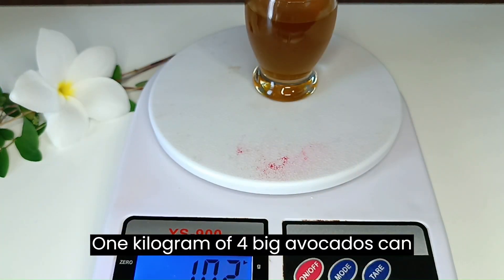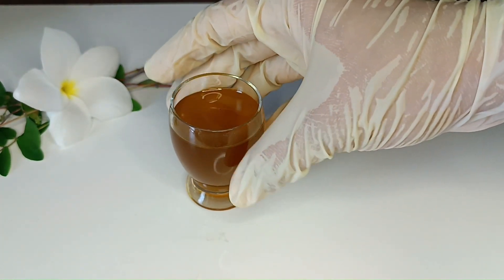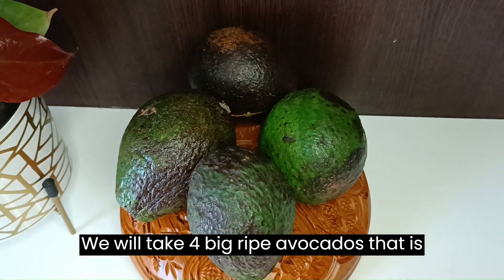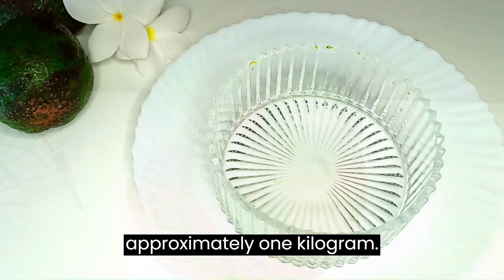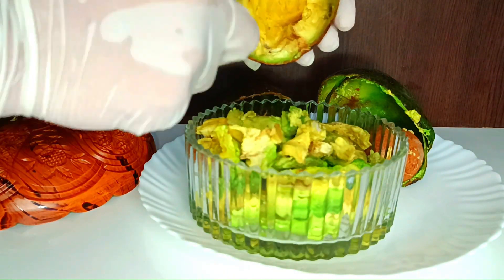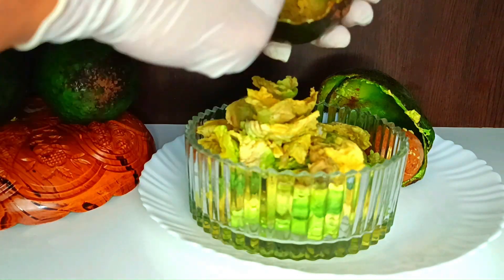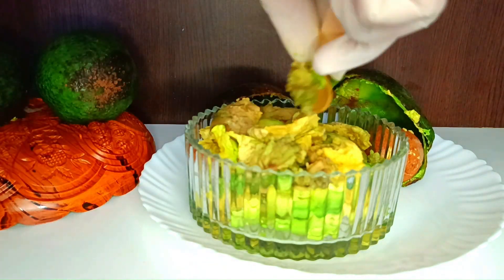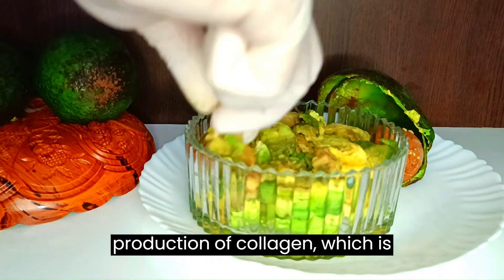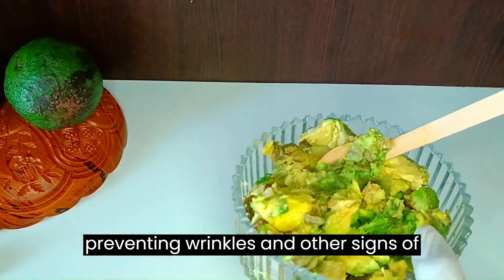One kilogram of four big avocados can yield 80 to 100 grams of oil. We will take four big ripe avocados, approximately one kilogram. Remove the pulp of avocados and collect in a bowl. Avocados are tropical plants rich in essential fatty acids and oleic acid — a good source of monounsaturated fat. Avocado oil naturally triggers the production of collagen, which is responsible for tightening your skin and preventing wrinkles and other signs of aging.